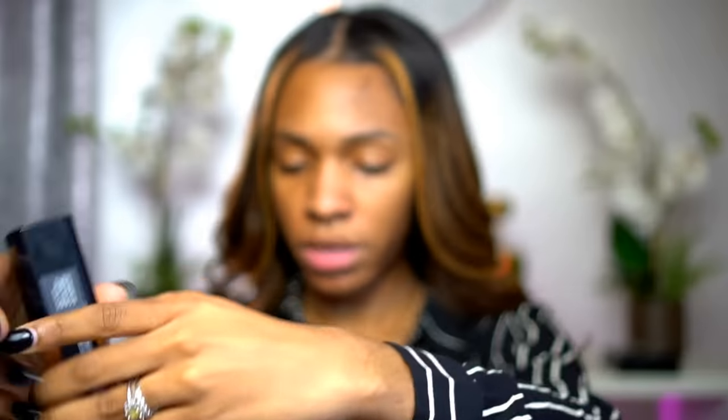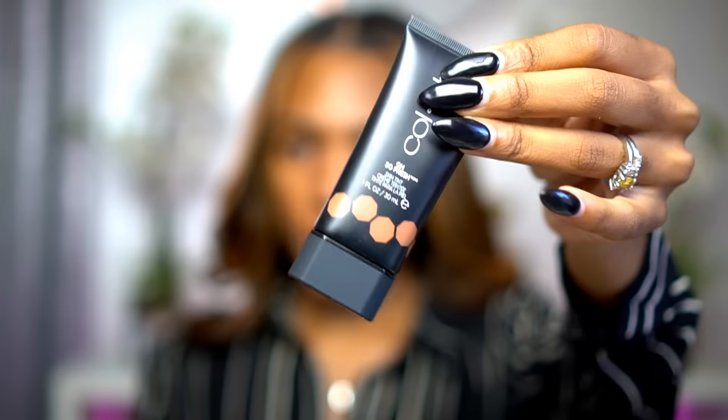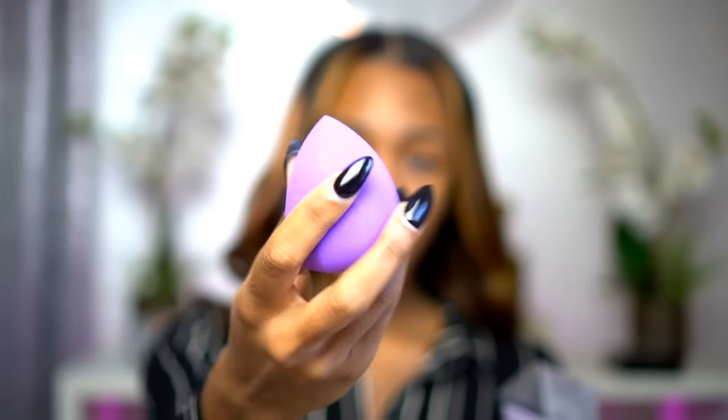Moving on to foundation — there are three different types of complexion products: the Meet Your Matte Velvet Foundation, the Bright Spark Radiant Foundation, and the Oh So Fresh Skin Tint, which is like a BB cream or tinted moisturizer. I'm going to be using the matte foundation because I have oily skin. They do have a sponge called the Multitasker Makeup Perfecting Sponge, and I did wet it — it says you can use it wet or dry depending on how full you want your foundation.